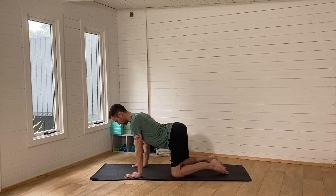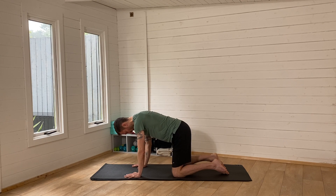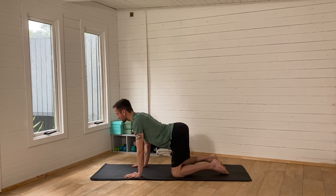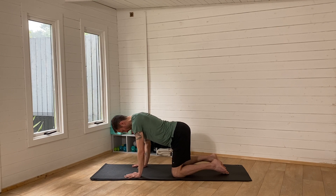Really arch your back, and then as your chin comes to your chest, round through your back. Push your belly button up towards the sky. Work through a few rounds of this — inhaling as the belly drops to the floor and the chin comes up, exhaling as the chin tucks to the chest and you round through your back. Just continue to do this movement.